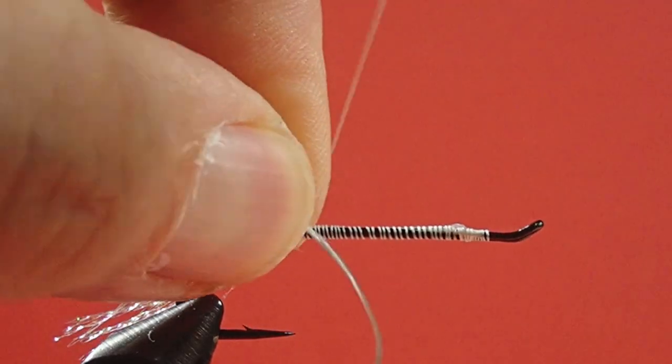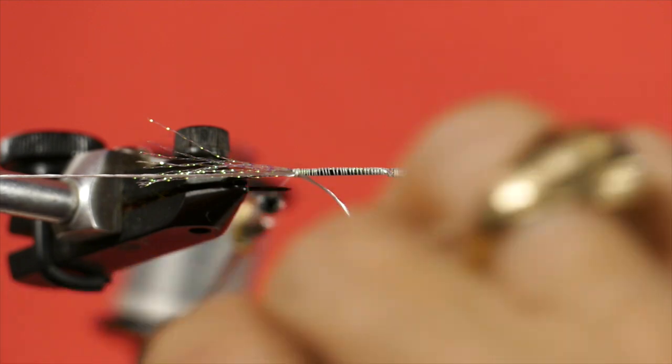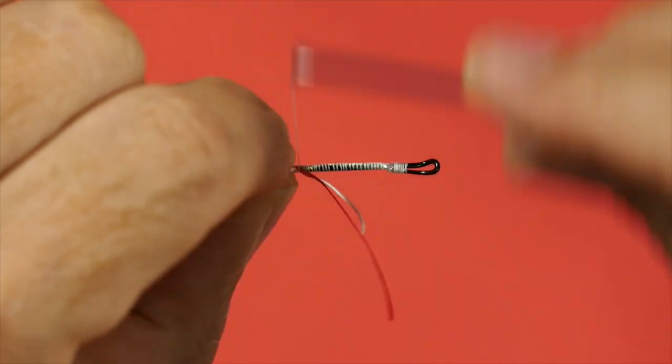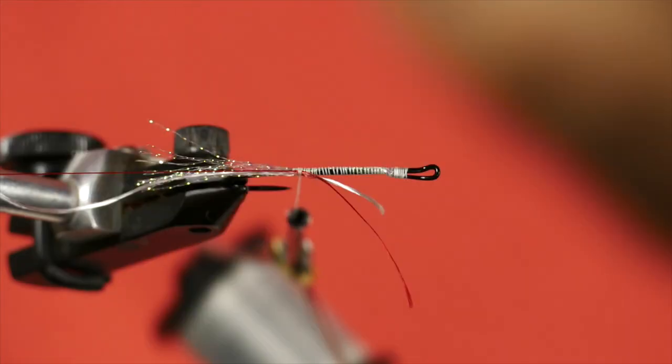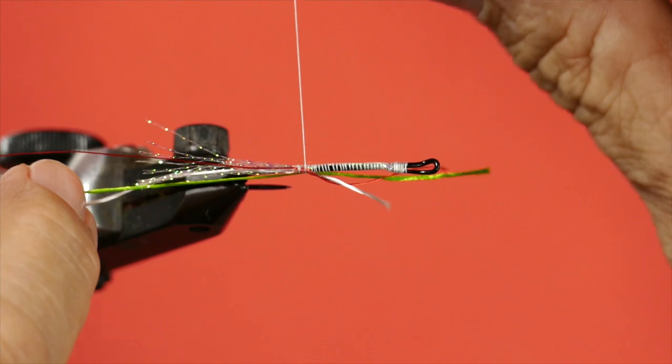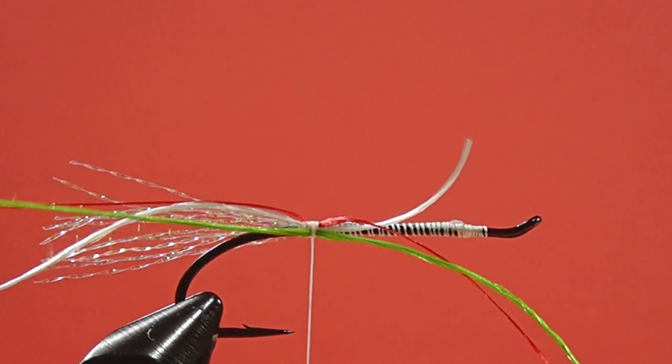We'll take a chunk of floss here. Now we're going to take a chunk of that red — just cut off a load of it. I'm going to tie that on top. And now I'll come in with the green, the hot green. I'm going to bring that around on the bottom, and there's a reason for that — it enables me to separate the colors when I rib them.